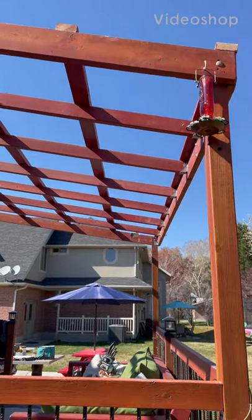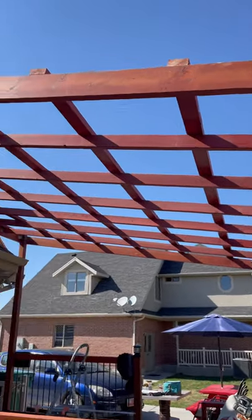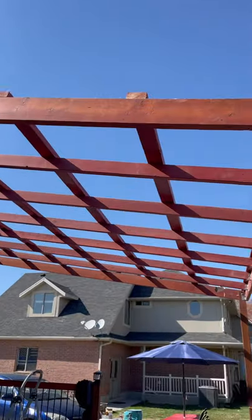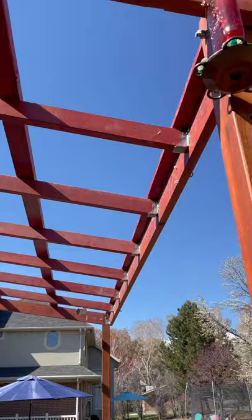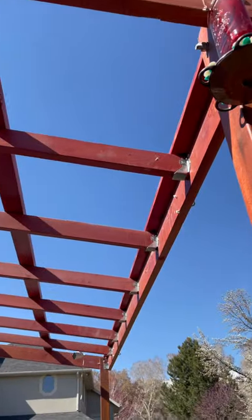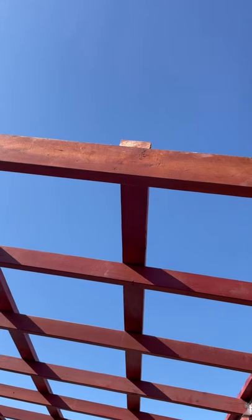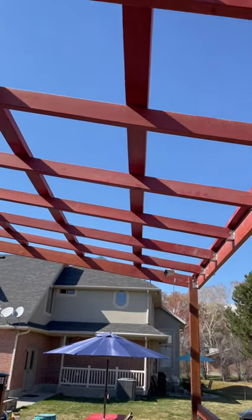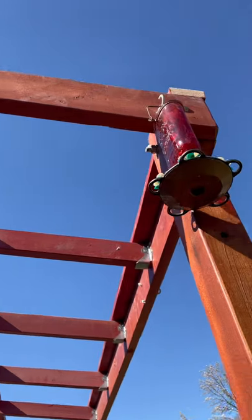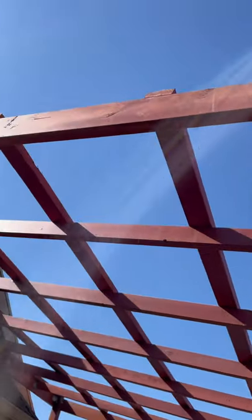I'm going to install plastic corrugated roofing on my pergola for my deck. I have the rafters in. The rafters go from this way to that way, and then on top the purlins lay flat and go from this way to that way, and the plastic roofing material is going to sit on it going lengthwise this way.